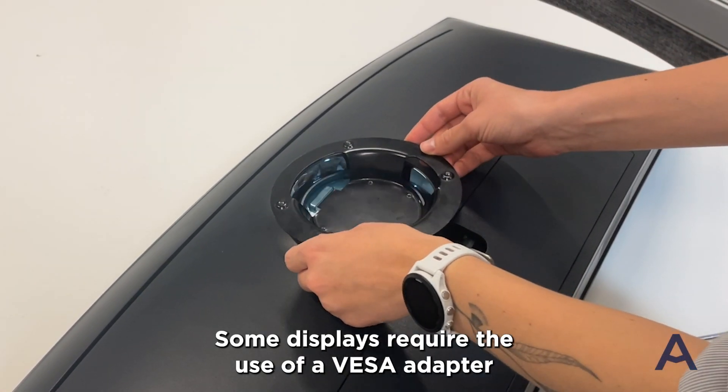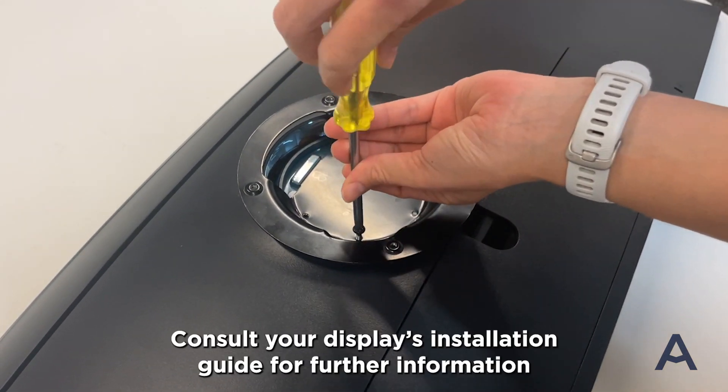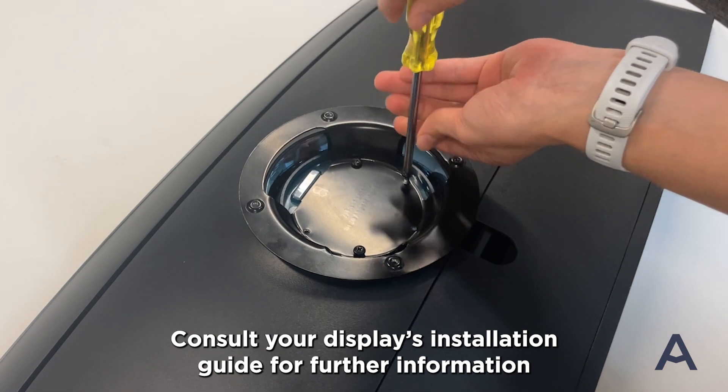Some displays require the use of a VESA adapter, which may ship in the box with the display. Consult your display's installation guide for further information.